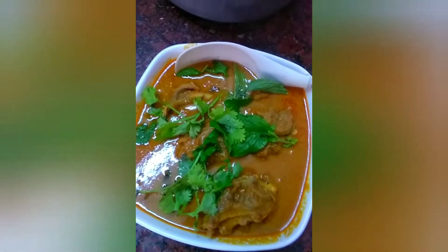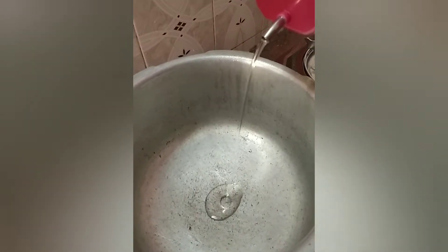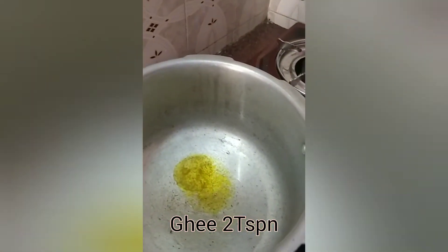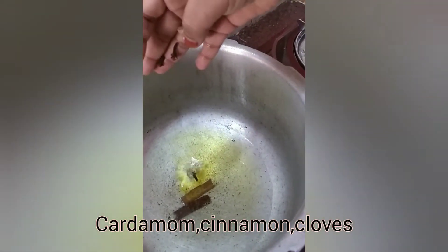Come on, let's try it. Add 2 teaspoons of ghee. Add some crumbles. Add 2 rambles.